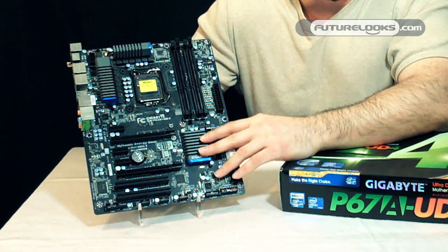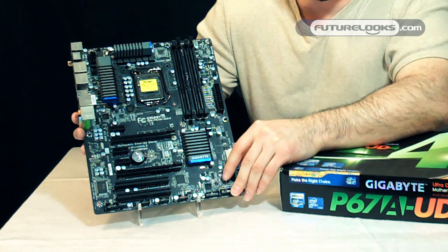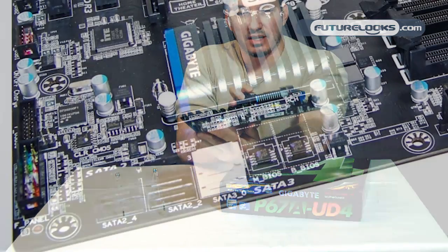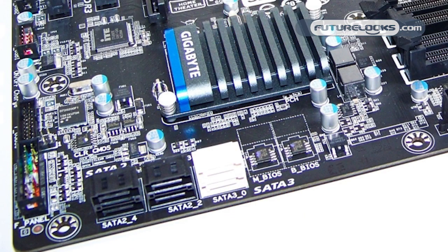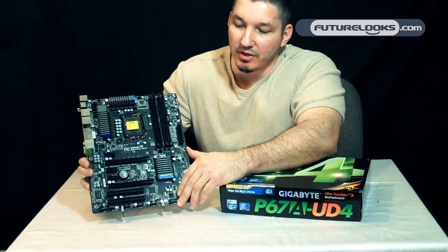Other things that this board supports are Turbo XHD Auto RAID 0 configuration through the P67 chipset itself. It supports two-way NVIDIA SLI and ATI Crossfire X configurations.